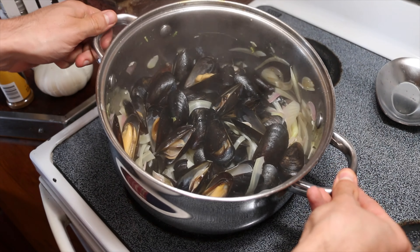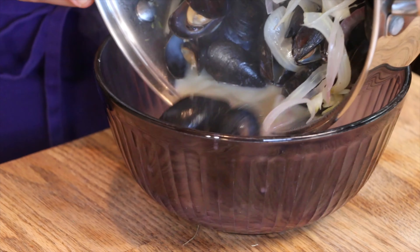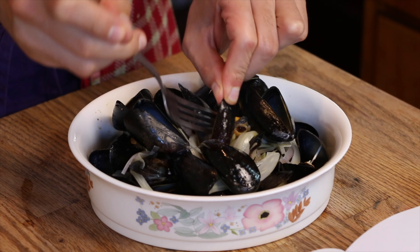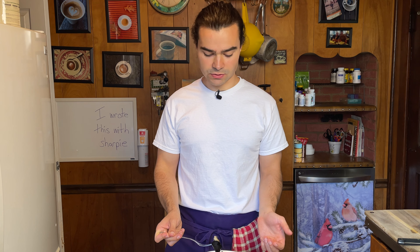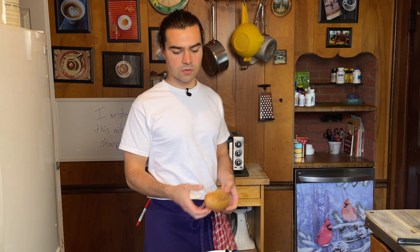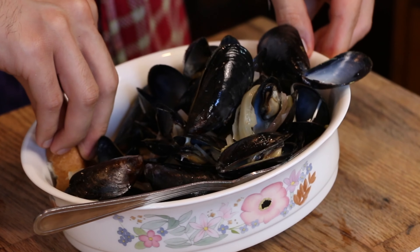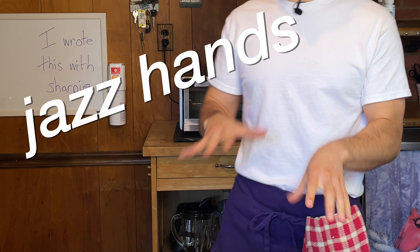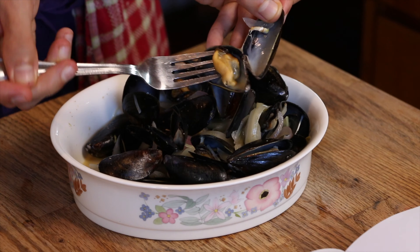Our lovely mussels have opened. We have to get this broth all up in there. If only I had a piece of bread to soak up that sauce — this is honestly my favorite part of eating mussels, getting that juice. The broth alone — I definitely understand the vibe with the whole seasonal, warmish flavors because it's a really nice, sweet flavor that I've never had with mussels before.